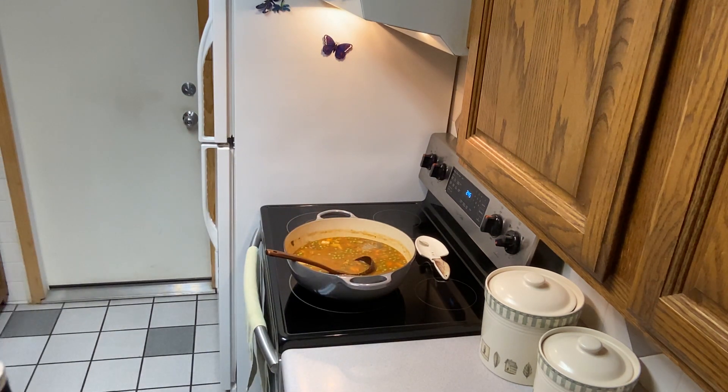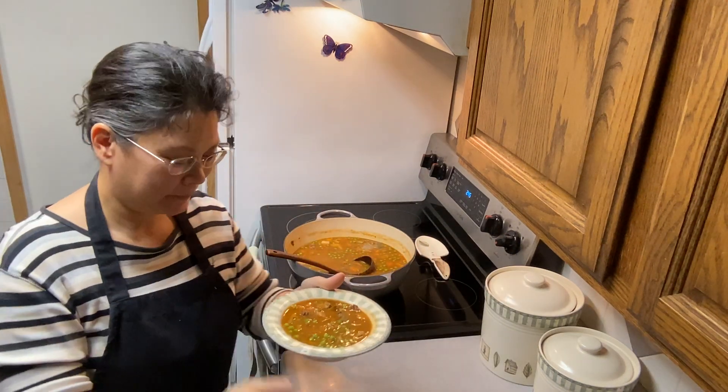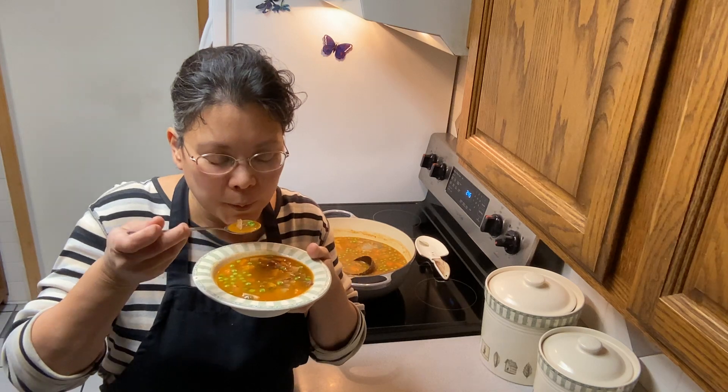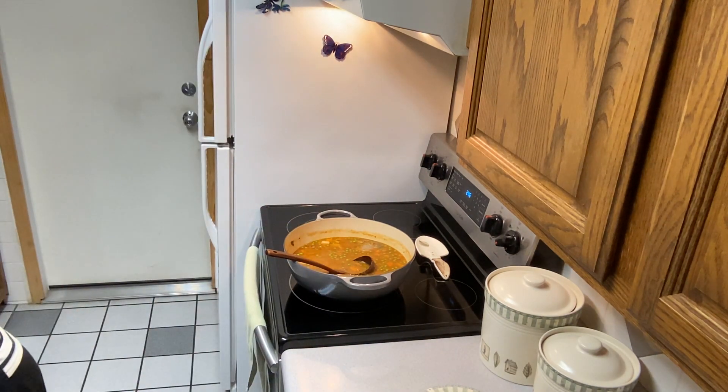Now we're going to ladle up some stew. I'm just going to wipe the side of the bowl off. Here's our delicious hearty beef stew — we'll give it a try. It's going to be really hot. This beef should be very tender and so are all the veggies. It's so delicious — you guys are going to love it during these cold months. Thank you all for hanging out with me today. I hope you're having a blessed day, and I will see you all next time. Bye!